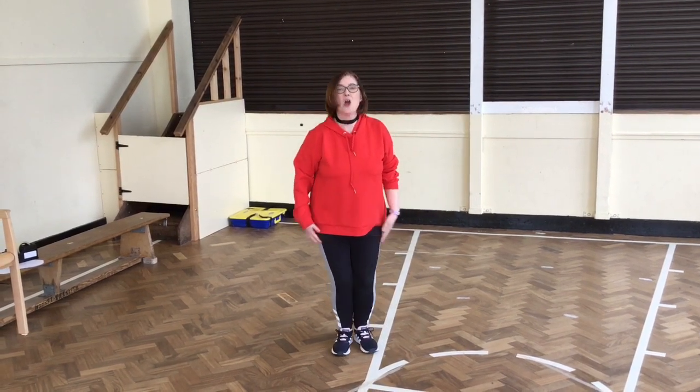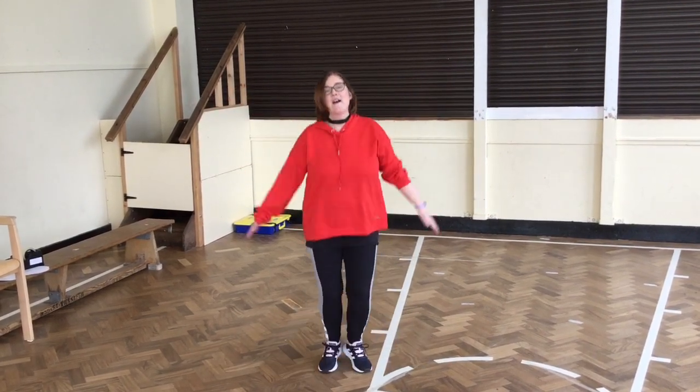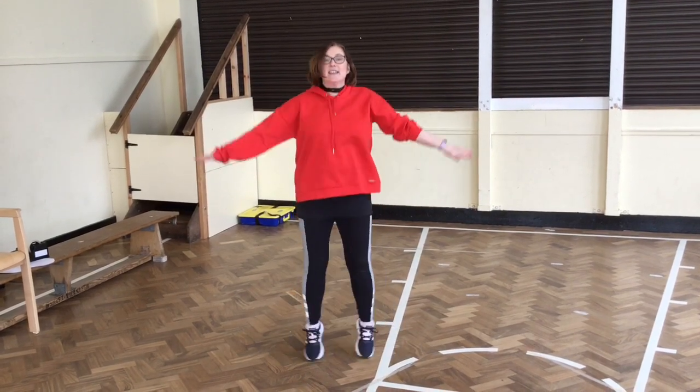Nice star jumps. One, two, three, four, five, six, seven, eight, nine, ten.